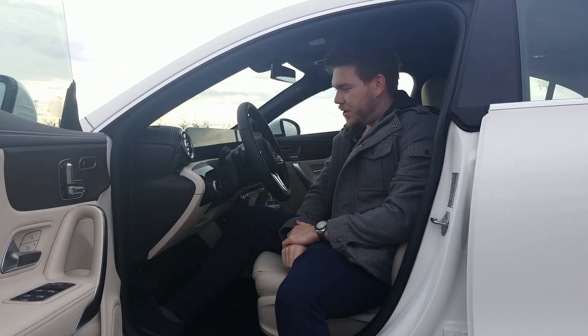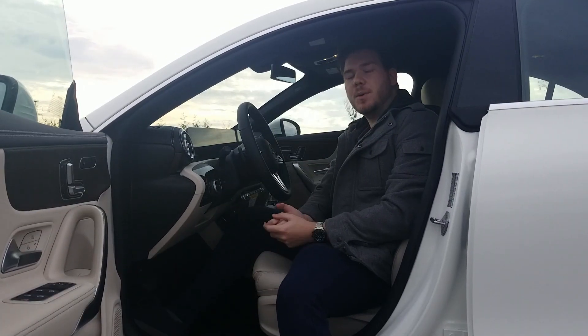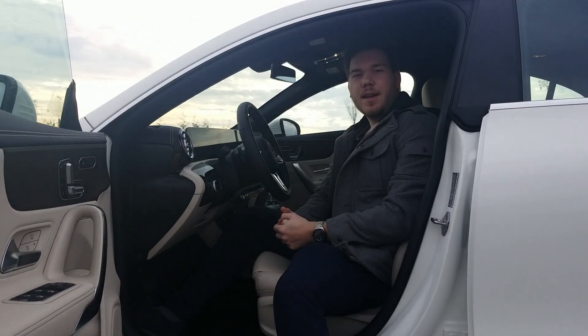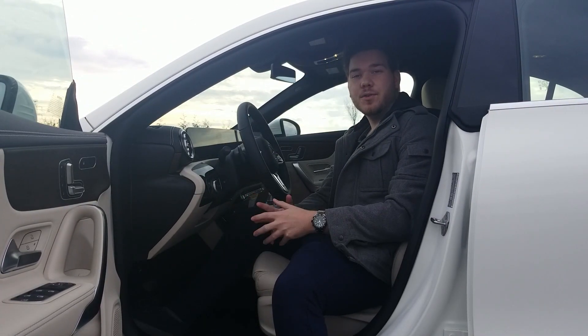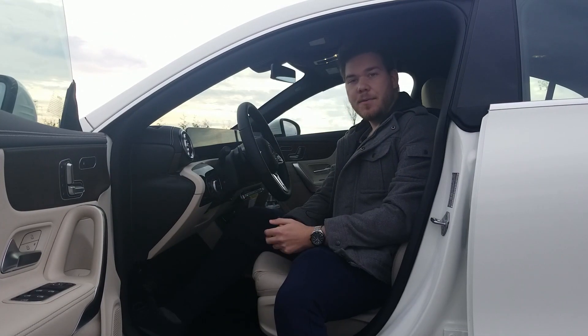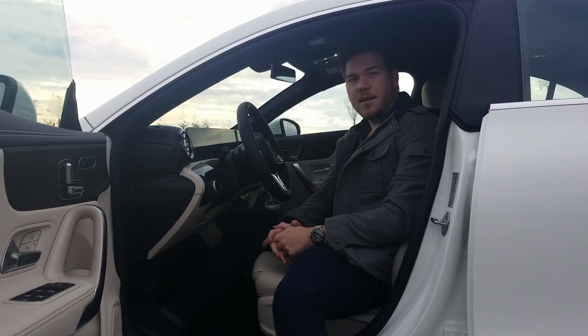Okay guys, I hope you enjoyed watching the in-depth interior view of the 2021 CLA 250 4MATIC. We're also going to be doing a driving review of this car. Thanks for watching — make sure you like, comment, and subscribe for more content. We'll see you on the next one.